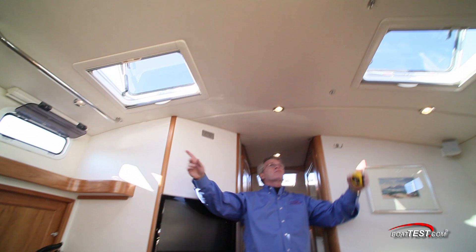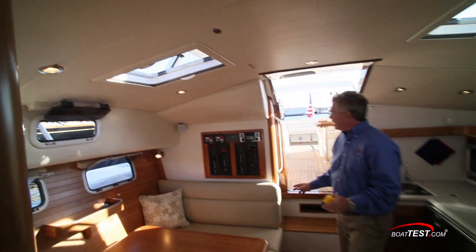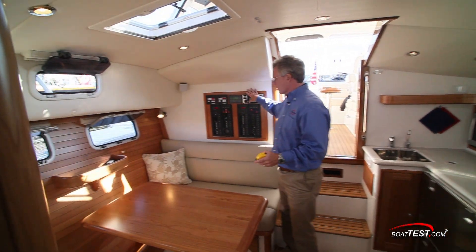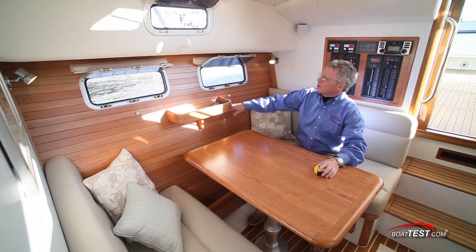Not only do we have two opening hatches, but six feet four inches of overhead clearance. Over to the starboard side, we've got the ship's electrical panel, stereo, and a beautiful settee. Notice the sailboat heritage with the nice woodwork on the side bulkhead.